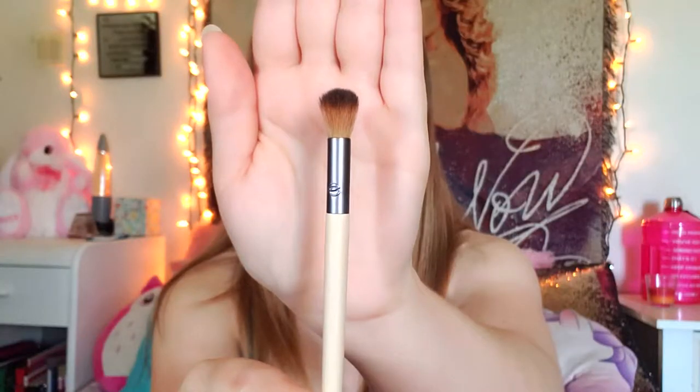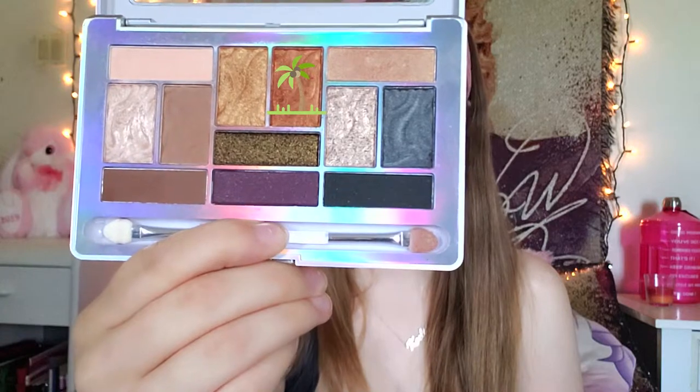Next, I'm taking the other brown shade and applying that to my crease slowly but surely — this is just to ensure that everything is blended all the way, moving from the outside corner of your eye inward. Next, I'm taking a more goldish color and applying it to the inner corner of my eye near the crease area, blending that in with the previous brown shade.